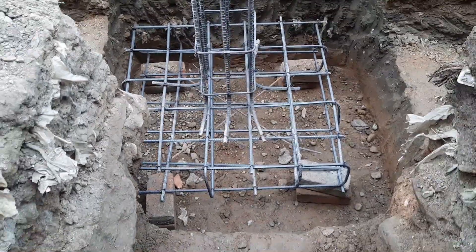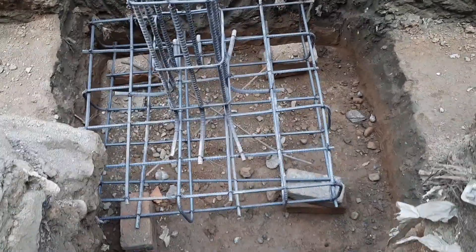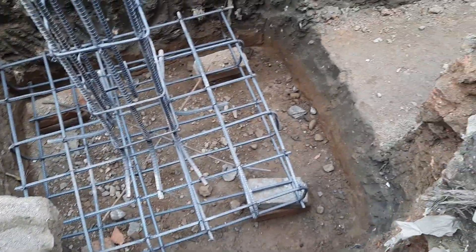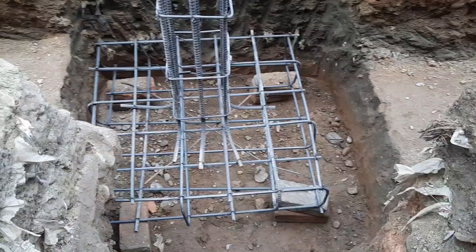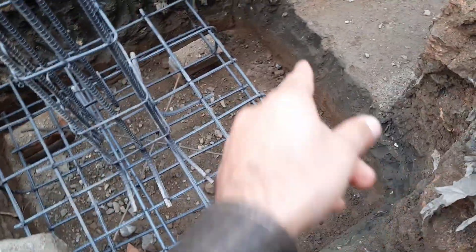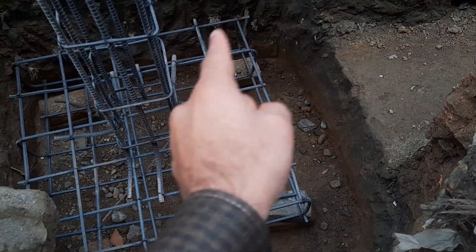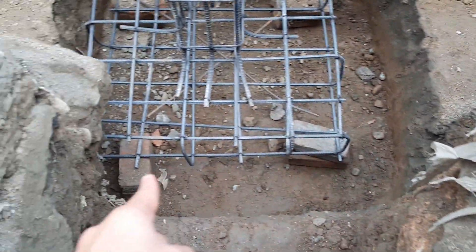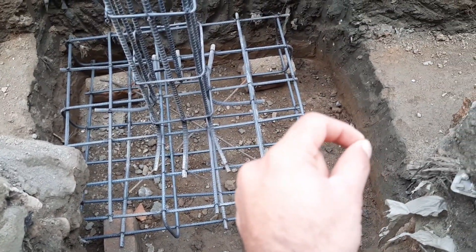Assalamualaikum guys. Today in this practical video I will guide you for size of footing and its steel reinforcement details for a four-story commercial building. The size of this footing is four feet six inches by four feet six inches, and the depth is five and a half feet.